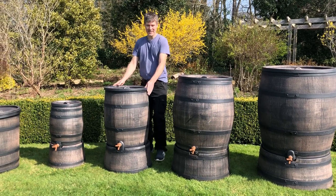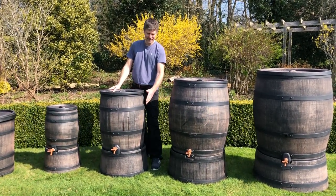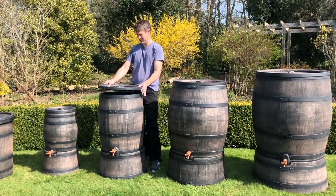We then go down to the 120 litre, which only has one tap hole lower, has a stand, and the lid comes completely off.